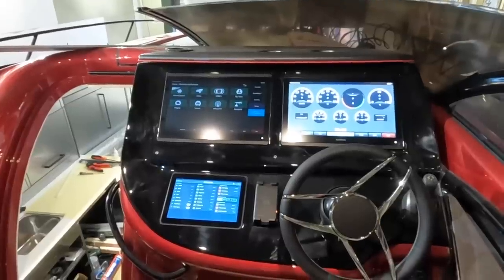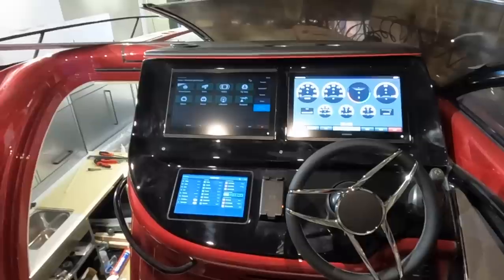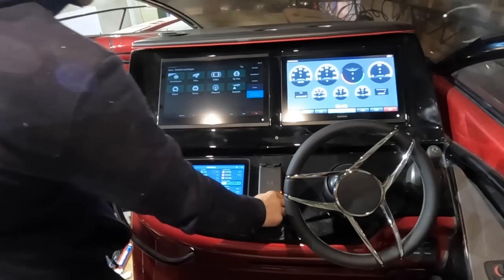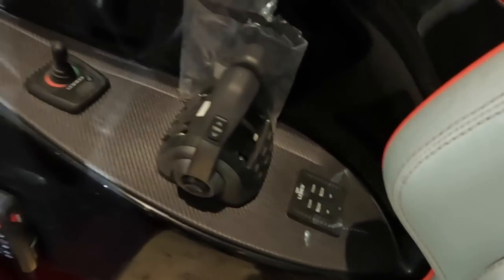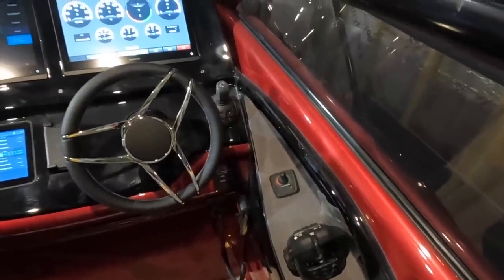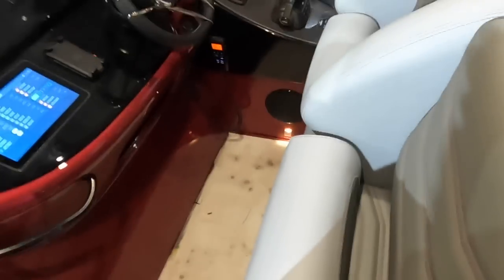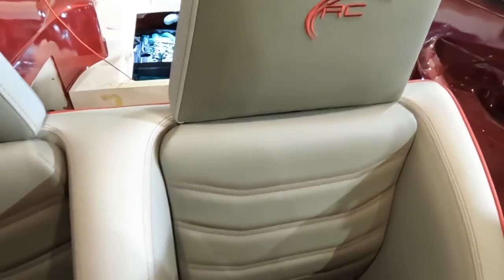Everything here is up and running — the operating system is all up and functioning. Both 16-inch Garmin screens are up — not configured yet but all functional. VHF and everything is connected, there's a Scanstrut phone charger, and we've got all the joystick control, throttles, bow thruster, and trim tabs. We could hit the button if we had oil and water in the engines. The color scheme works really well — there's a hint of red in the upholstery — and these seats have a little hint of Lamborghini about them.